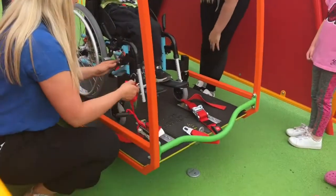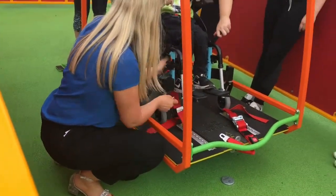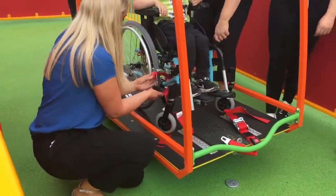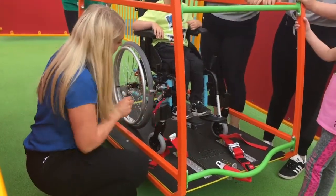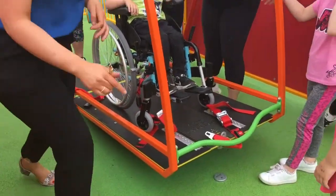Do we put the brakes on the wheelchair? I do put brakes on the wheelchair. And then that's the seatbelt — just make sure it clicks. And do you do the back one as well?